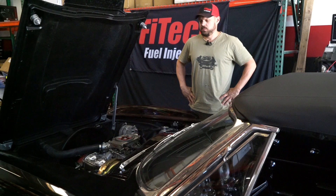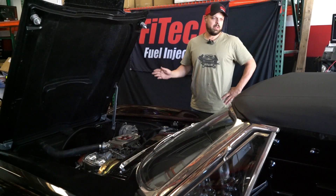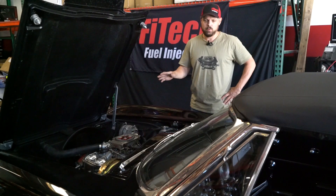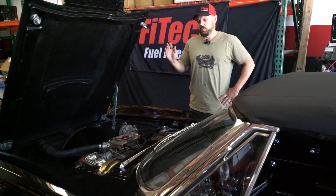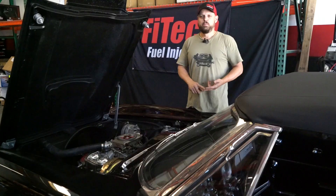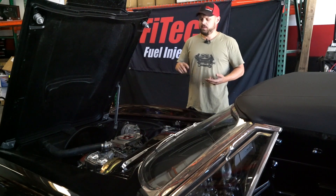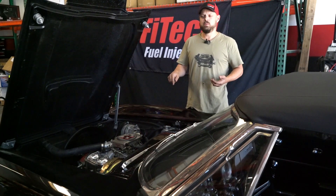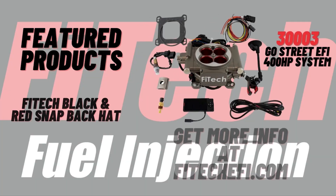That went pretty smoothly. I've tuned it up, checked the timing, checked to make sure the fuel pressure was good, set the idle adjustments. I rolled it on the dyno, made some fuel adjustments for accelerator pump, did the cranking fuel a little bit for hot engine and some after start. It's running really good — it made 310 horsepower to the tires. Thanks for tuning in for FiTech Tech Tuesday. Tune in every week, put your comments down below, and if you have any questions we'll try to answer them. You can also contact us on any of our social media platforms.